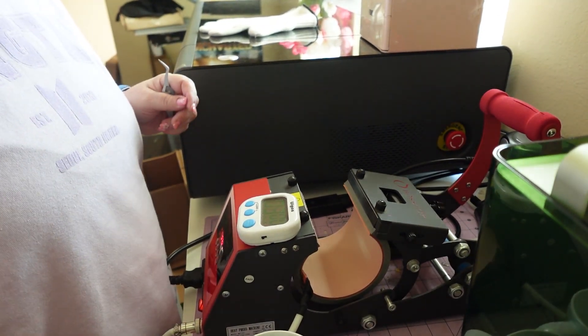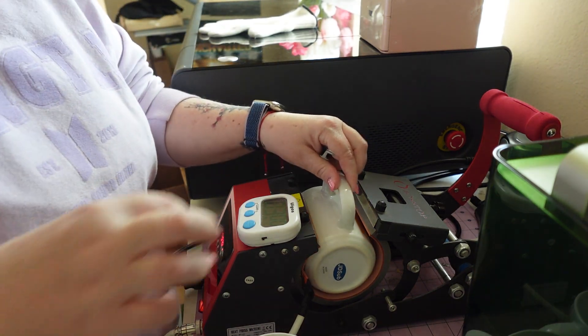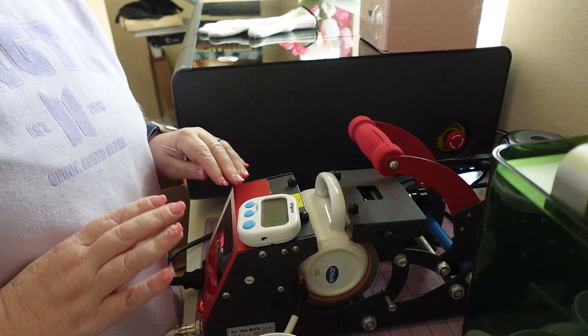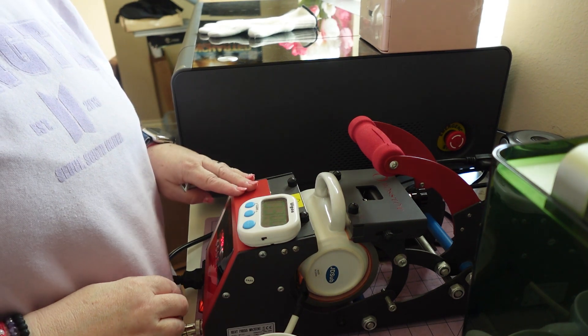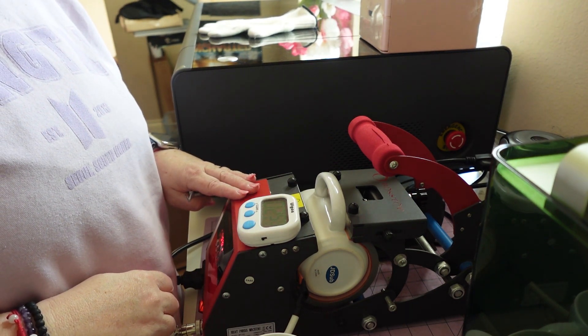I taped all the mugs — the sublimation to the mugs — and now we're going to heat set them. I used to have a heat press that did two mugs at a time, but I'm not a fan of it anymore. So I'm going back to my old trusty one. Let's get those mugs done.